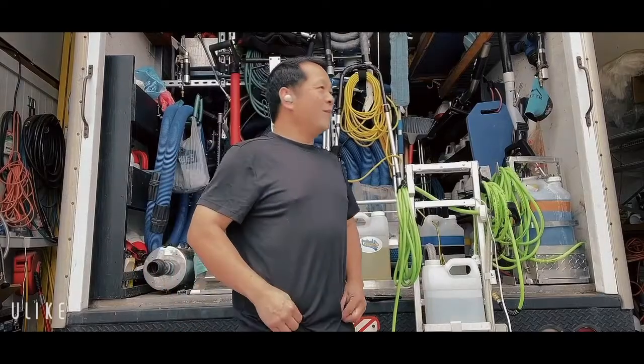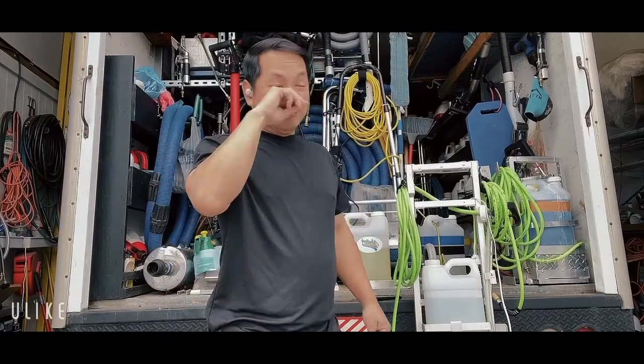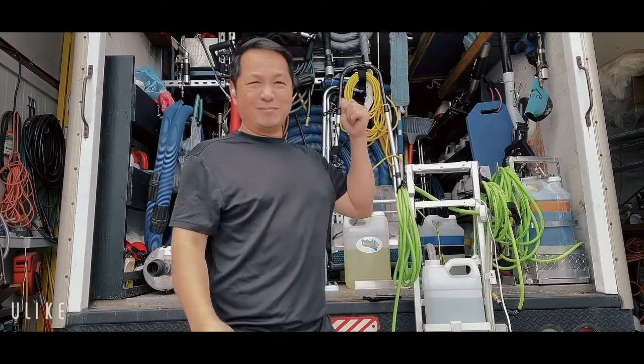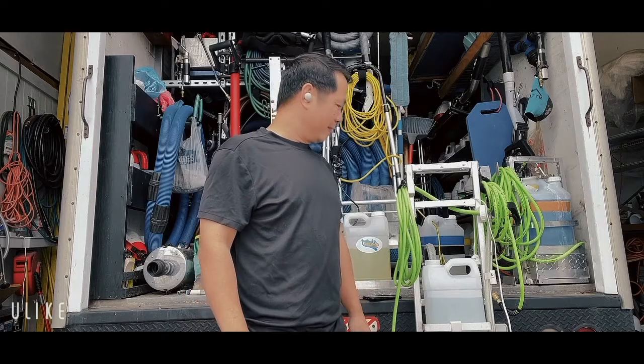Good morning everybody. I hope everybody had a very nice Labor Day holiday. Today we're off, but I still do some maintenance on our machine here.